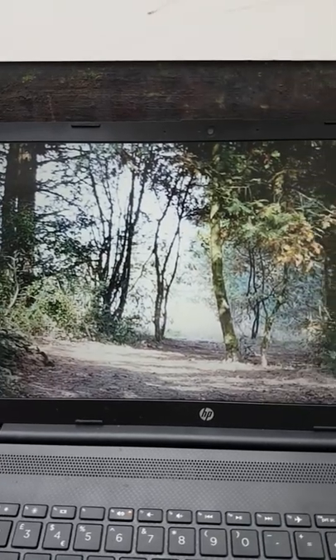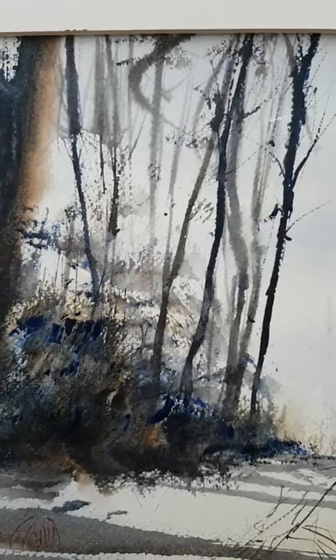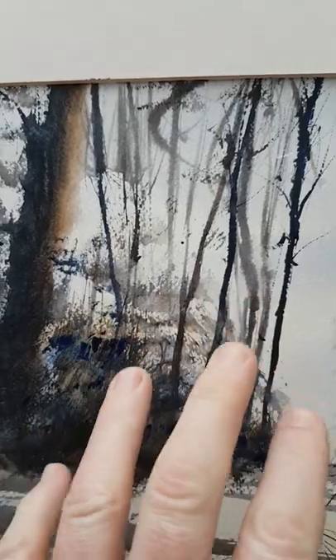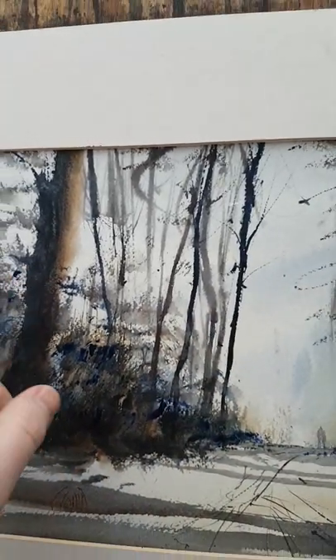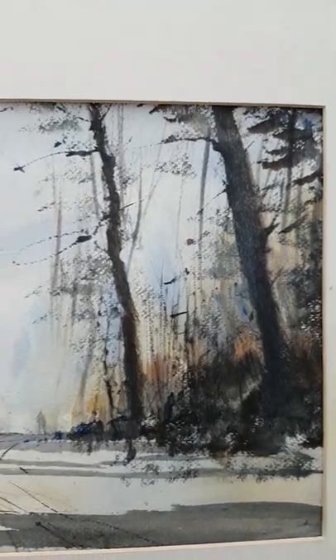Got the composition pretty much the same, just put a couple of figures in the distance there. Used the rigger for most of the trees, apart from the big ones — this one there and those two — just used the hake brush for those.